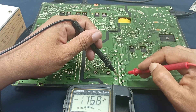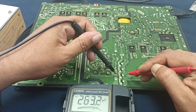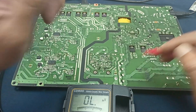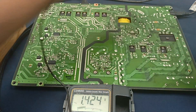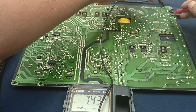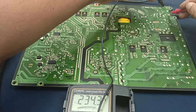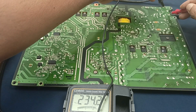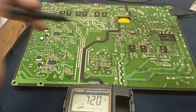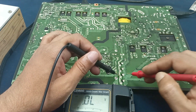This is the main filter voltage — the main DC voltage. Here there is no voltage present. Check the AC voltage: here 230 volts AC input is present. But here there is no DC voltage.